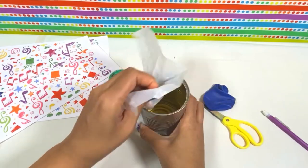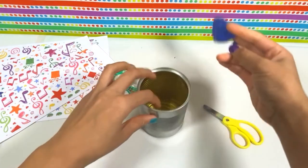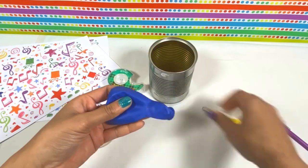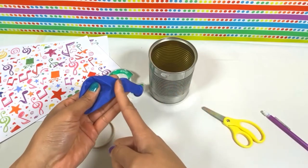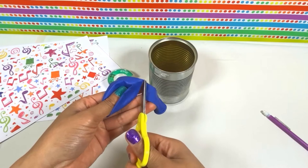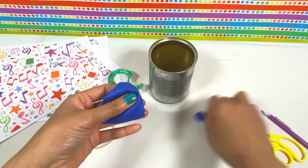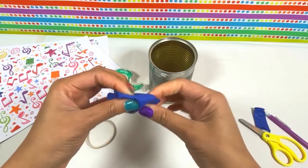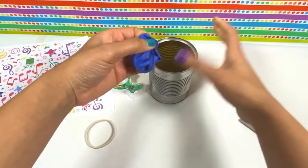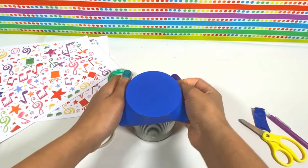If you're making your drum with a balloon, we're going to cut our balloon right where it gets small, and be very careful when you use your scissors. Then we're going to stretch our balloon — stretch it out and stretch it over the can like this.